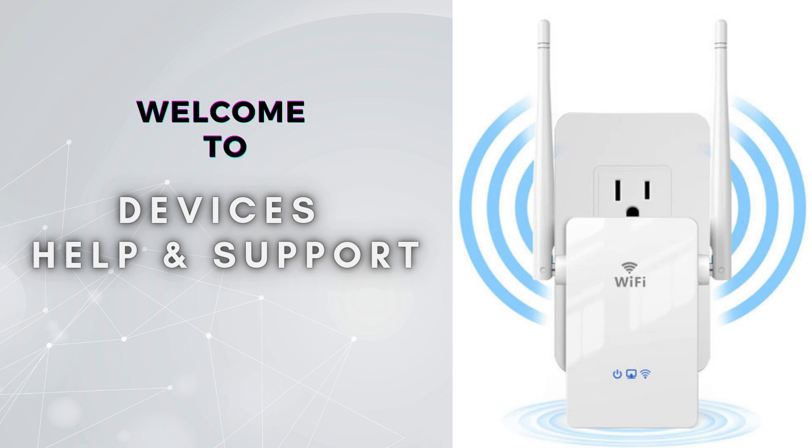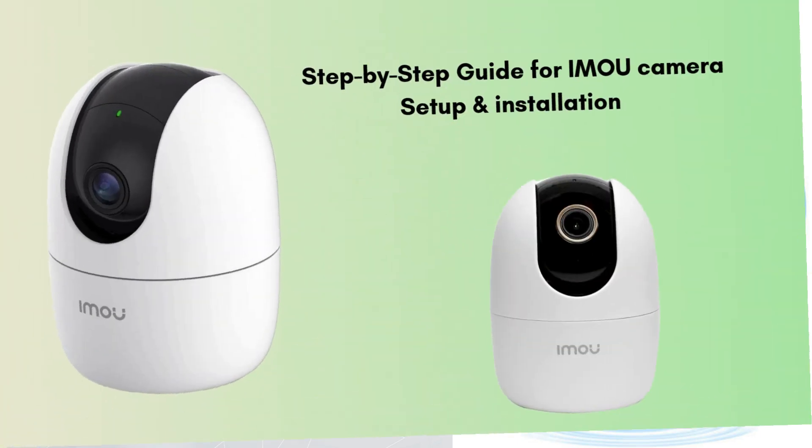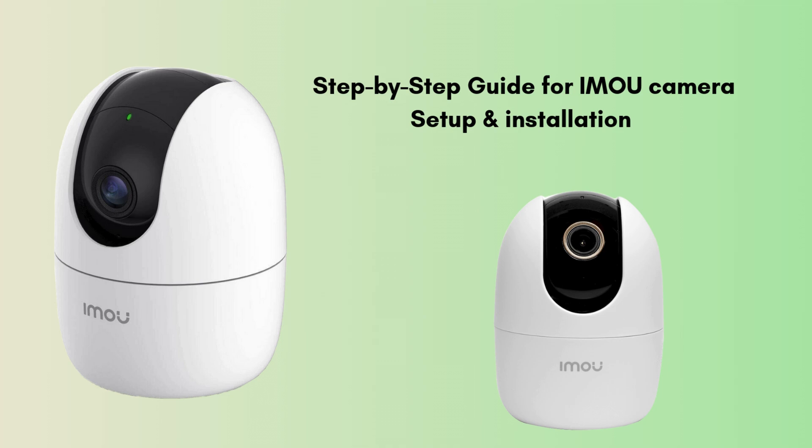Welcome to Devices Help and Support, your ultimate destination for all things related to device setup, troubleshooting, and optimizing your tech experiences. Today we are presenting a new video on how to set up an IMOU camera. Setting up an IMOU camera is straightforward. In this video we will discuss each and every step necessary to do the setup process, so don't miss out on this video.